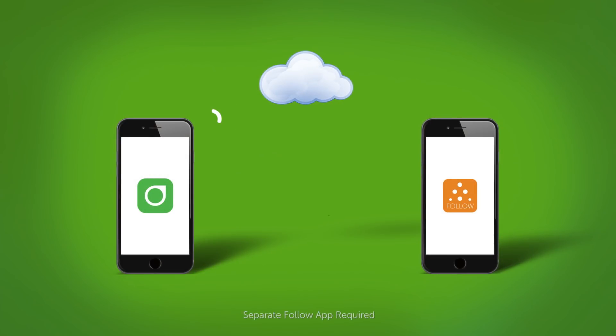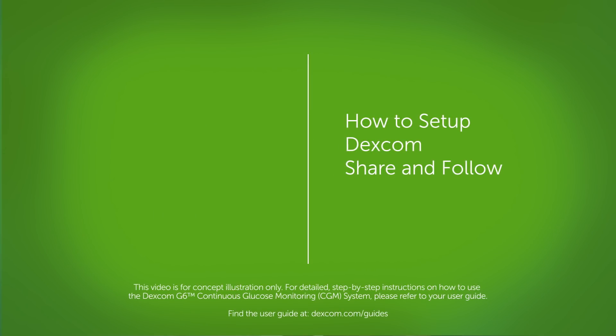Dexcom Share is a feature of the Dexcom G6 app. With Share, you can send your data to up to five followers. This is how it works: your Dexcom G6 app sends your glucose information to the cloud via Wi-Fi or your mobile connection, then the cloud sends your Dexcom information to your followers. In this video, I'm going to show you how to set up Dexcom Share and how your followers will set up the Dexcom Follow app.